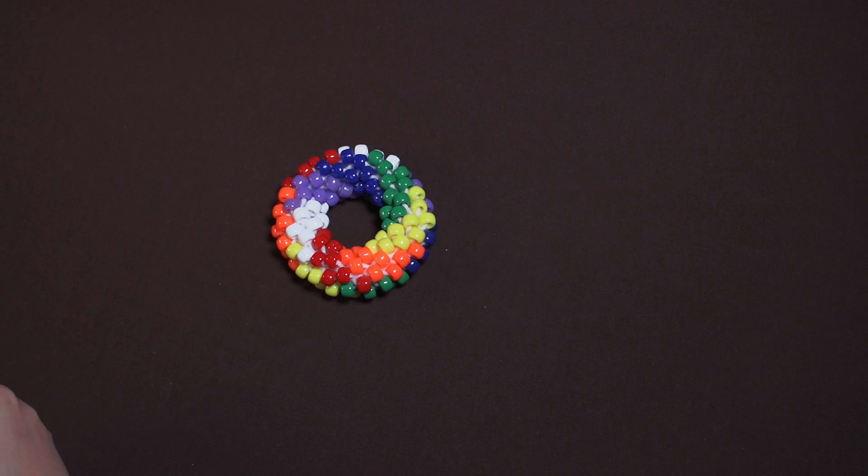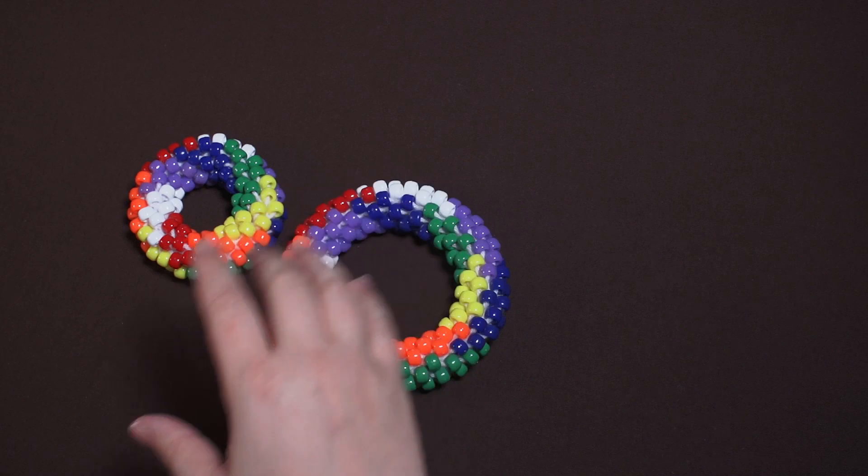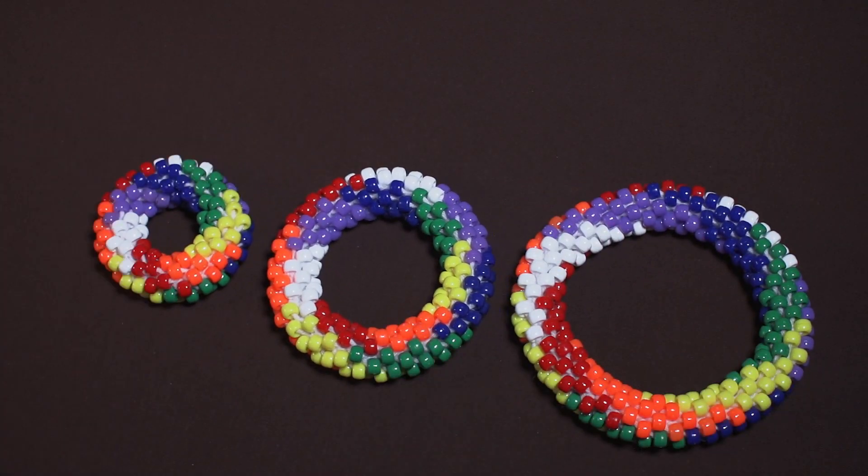That completes the set. Here's the medium and the large. And there you are — that's the complete set of seven color tori, and that's how you make them.